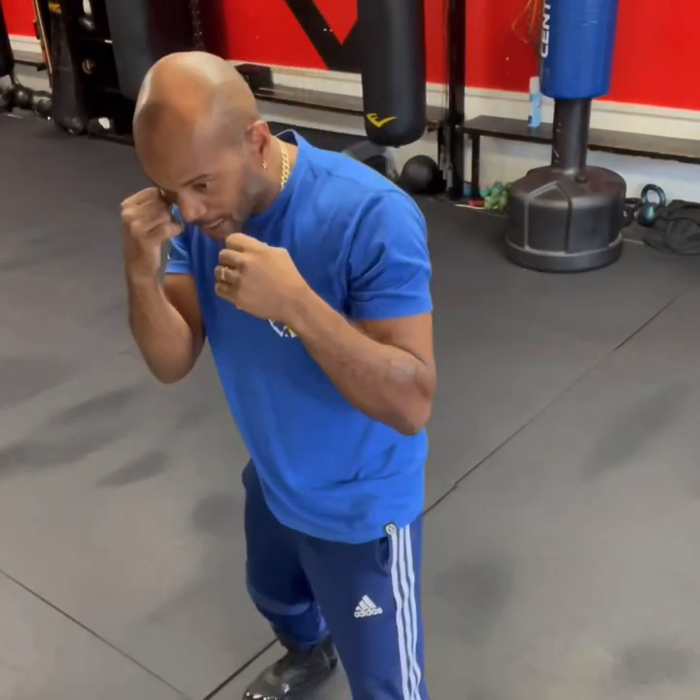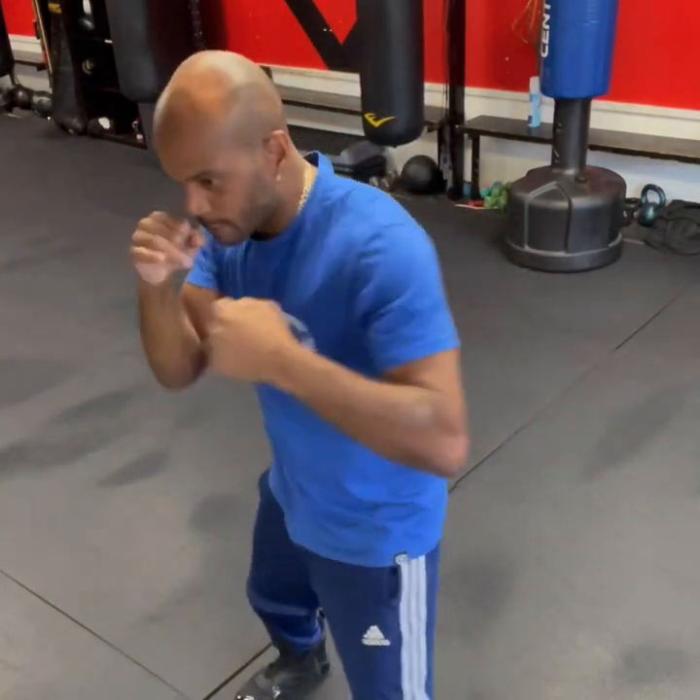All right, next: jab, cross, slip to the right side, cross with a hook. And jab, cross, slip low, uppercut hook. Just practice that. Go with the flow, man. It's easy work.